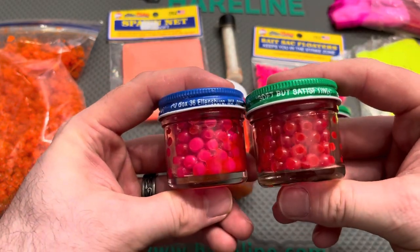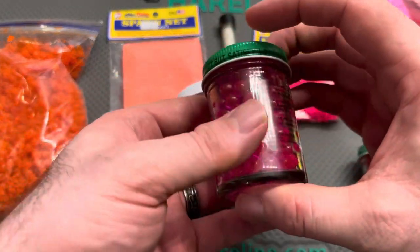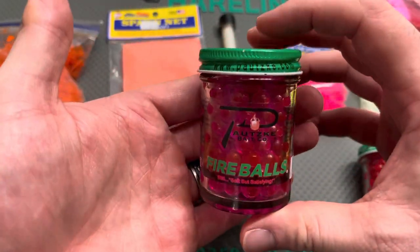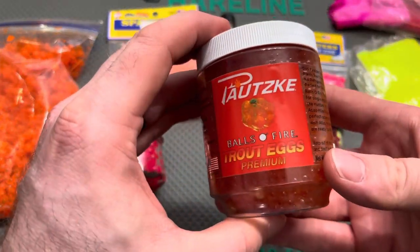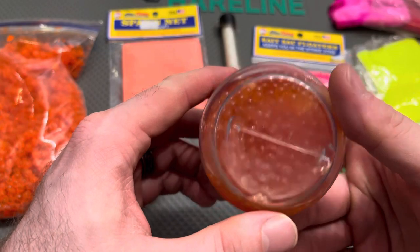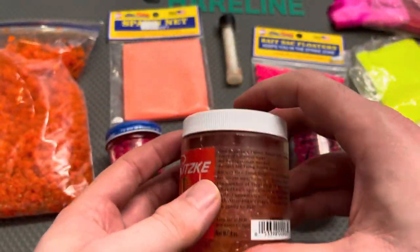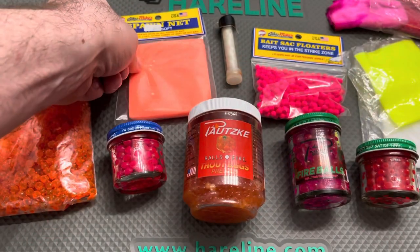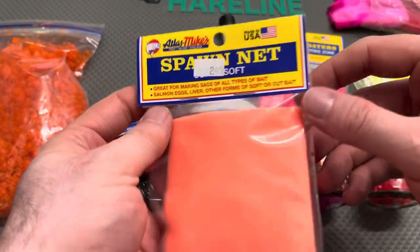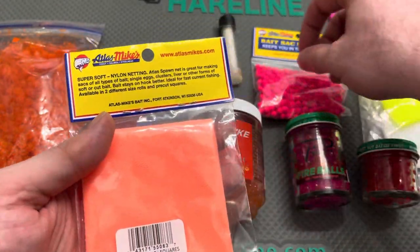The classic green or blue label trout eggs that we've grown up fishing with — those are great. The newer fireballs are another one I want to try out and showcase here in the video, and then recently they just introduced their premium cured trout eggs. So it's a variety of ways we can go about it, especially if you don't have salmon or steelhead roe available.